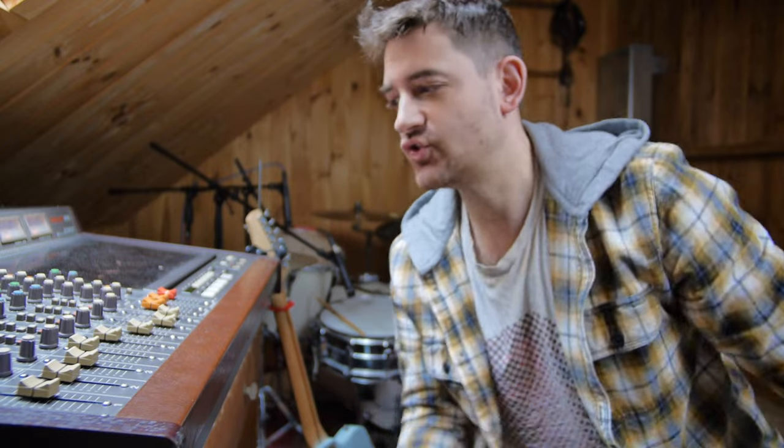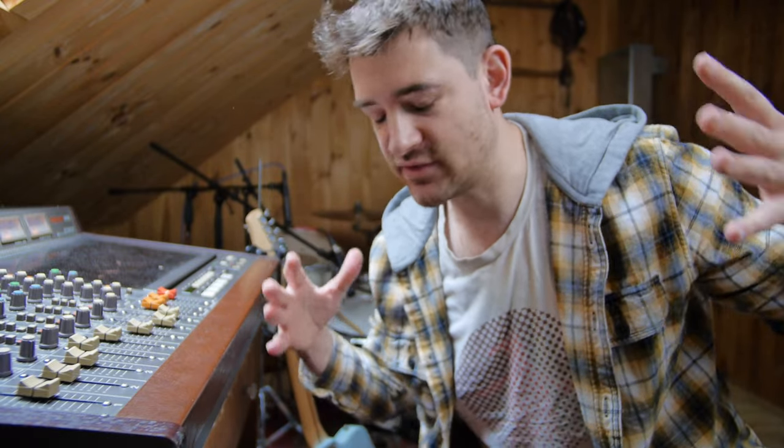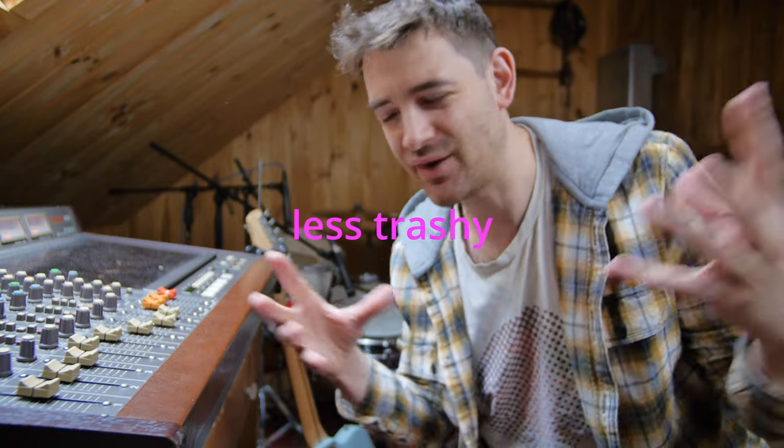I hear an enormous improvement in the mix from two things. Removing those tom mics — the snare sounds so much better, so much more focused. I don't like that room sound; it just doesn't lend itself to a nice-sounding snare for my taste. Let me show you what I did here on the snare.